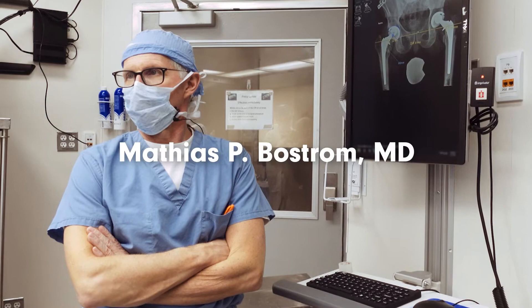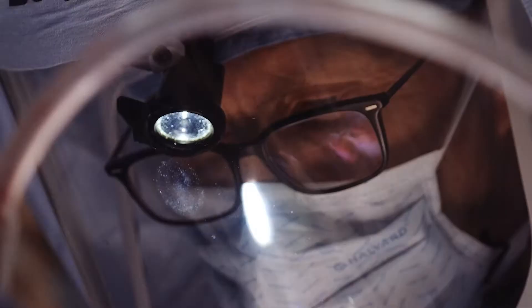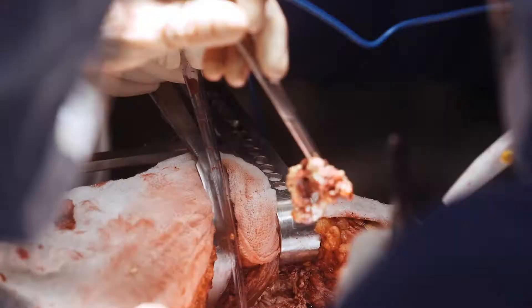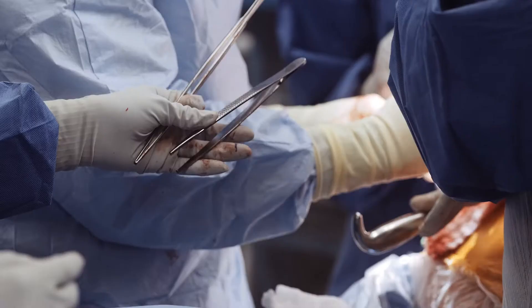Hi, my name is Matthias Bostrom. I'm the chief of the arthroplasty service here at the Hospital for Special Surgery. This patient had bilateral hip replacement several years ago, probably over 10 years ago, and now has significant osteolysis on the left, but less osteolysis on the right.